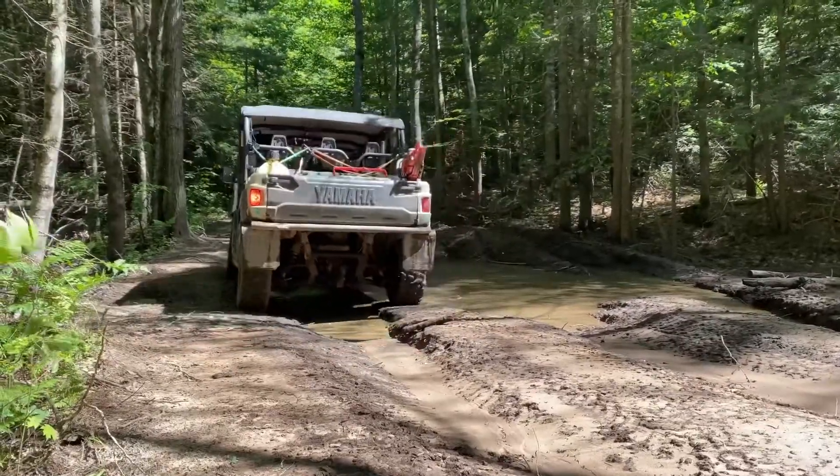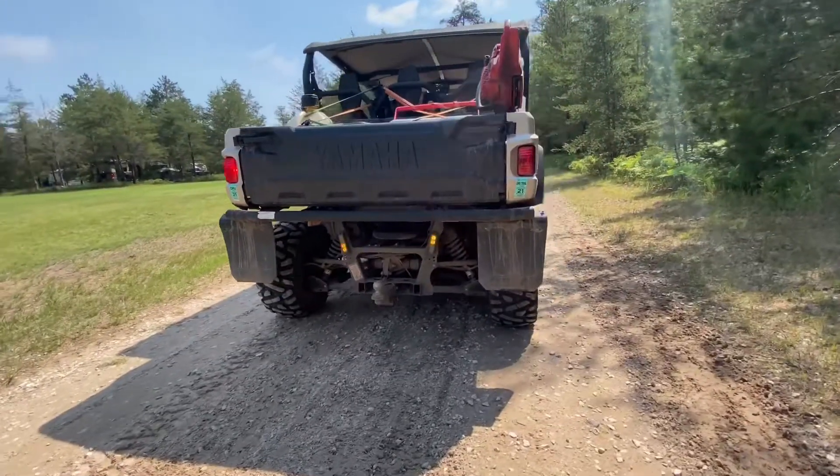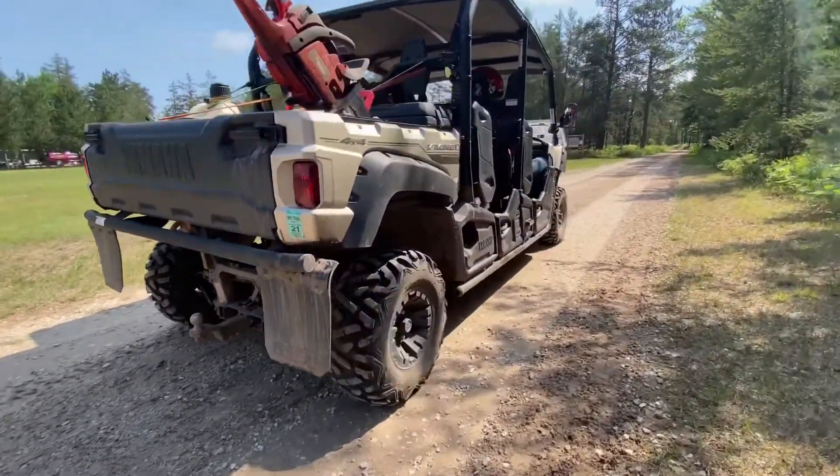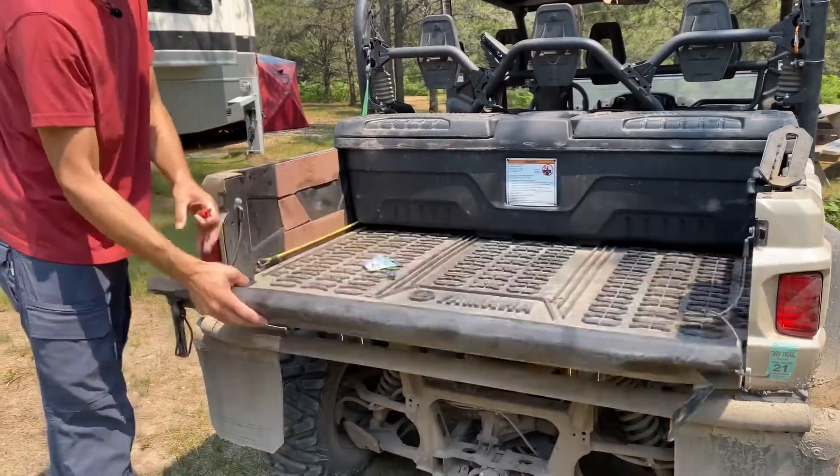Hey guys, we're up at Jack Pine Lodge in Michigan's Upper Peninsula riding our Yamaha Viking side-by-side, and we noticed we have a tail light out. It seemed like it was going to be a pretty complicated process when it started, but really it was pretty simple once I figured out what I had to do.